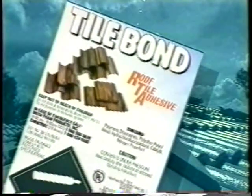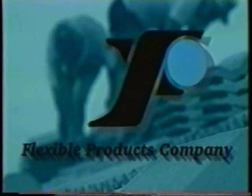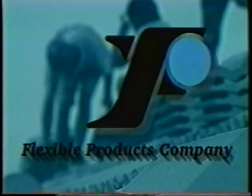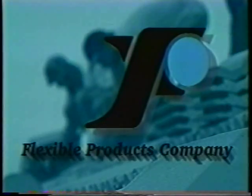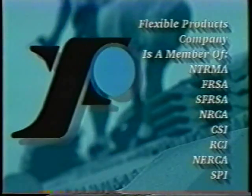Tile Bond is a portable, easy-to-use, one-component polyurethane adhesive. It doesn't require any cumbersome mixing equipment, ratio control devices, air compressors, or nitrogen bottles. Tile Bond is manufactured by the construction products group of Flexible Products Company, America's largest independent polyurethane formulator. Flexible Products polyurethanes are found in many everyday places, from vending machines to the space shuttle. Flexible Products Company is an active member of many professional roofing associations.